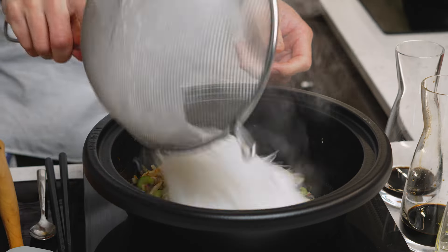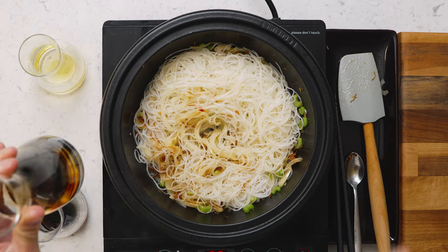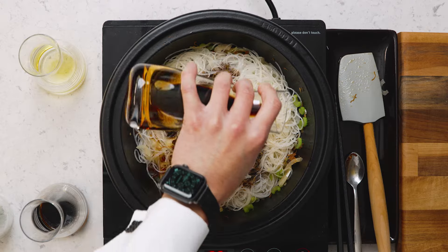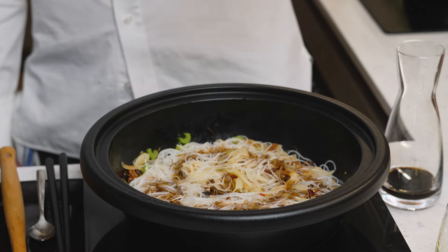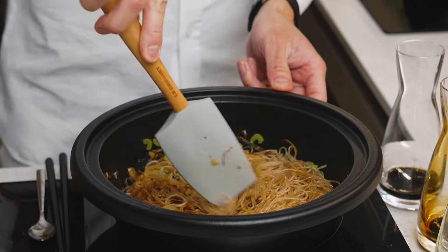Once the onions have softened, we're ready. Vermicelli goes in. We add the other star of the show: dark soy sauce. This is what's going to give it the deeper flavors and a wonderful color. Dark soy is by definition not as salty as light soy sauce, so you can give it quite a bit. Look at the immediate color change — this is exactly the color you want to see.